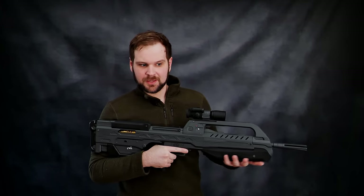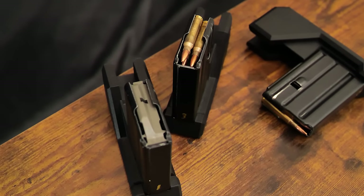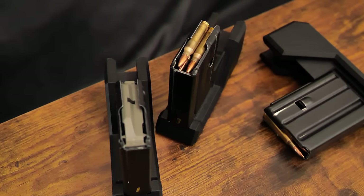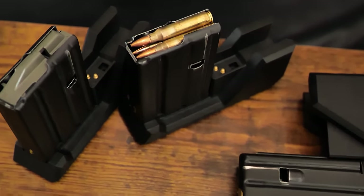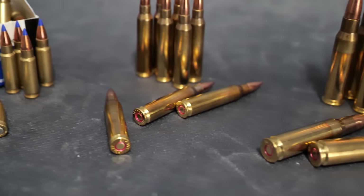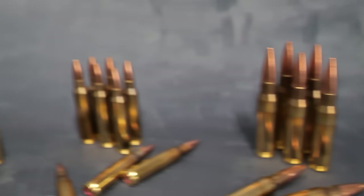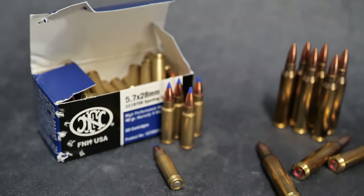It is chambered in 5.56 and uses standard AR mags. These are 10-round magazines, and the reason is because anything larger sticks out the bottom — it actually starts looking kind of like an FS2000, funnily enough. So why did I go with 5.56 over anything else? The reason is simple: I tried. I tried .308, I tried .57, I tried almost every caliber under the sun, and I kept coming back to 5.56.